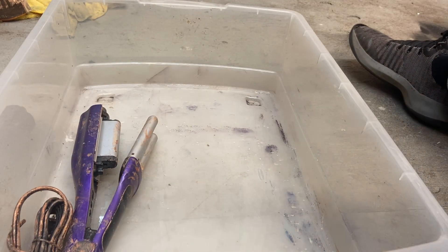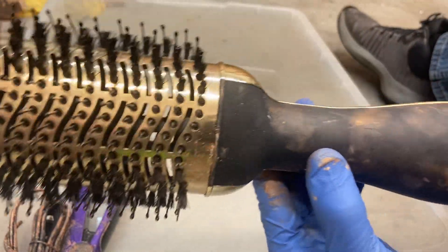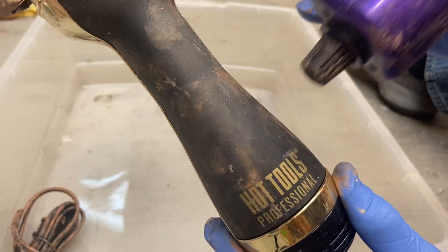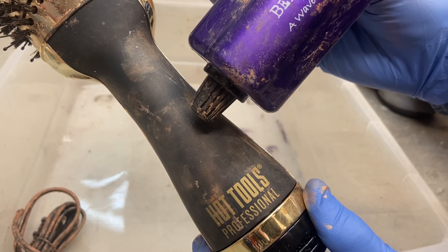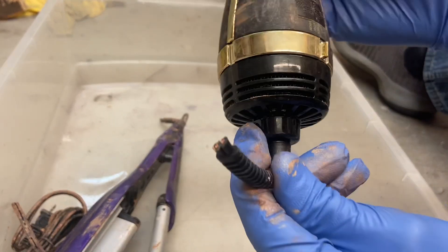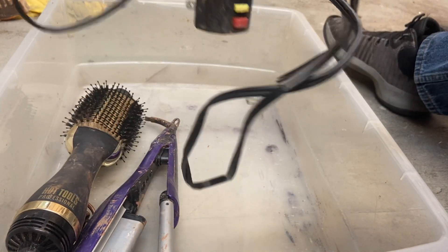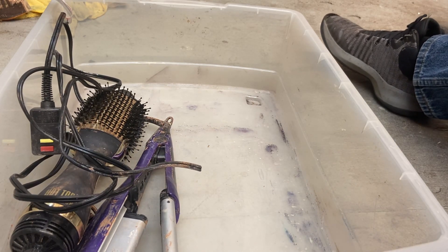The next item — I haven't looked these up to see how much they're worth, but they look pretty fancy and expensive. This is a Hot Tools Professional, and I also have a Bed Head wave tool — I think I'm pronouncing that right. Again, cut cord. Her husband claims he can fix them, and I know he does because I've seen it.